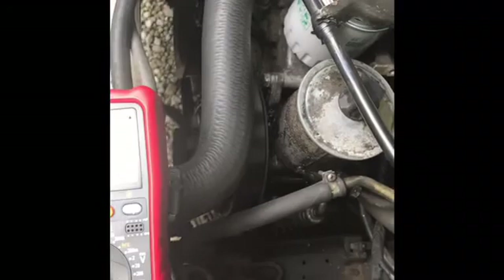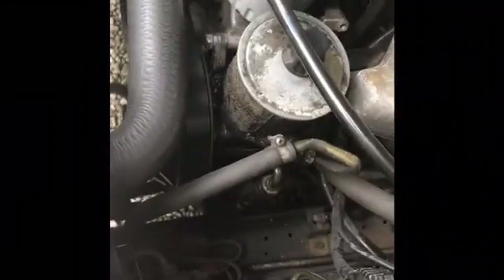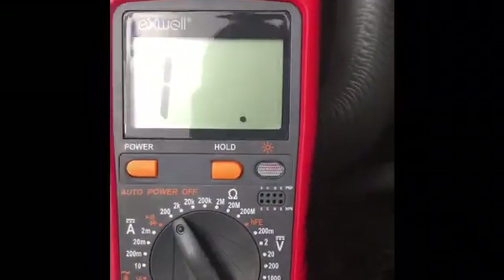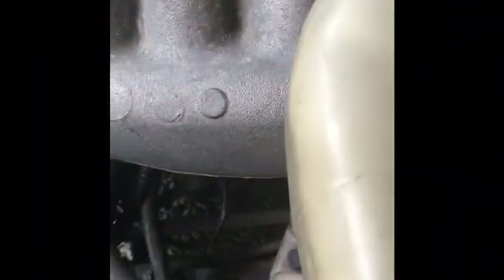All you have to do to check is get your volt ohmmeter. I like to set mine on a range of 200 ohms — you can use auto range. You'll probably have some basic knowledge on how to use an ohmmeter. Take one probe and touch it to a nice grounded area of the engine such as the cylinder head or the intake manifold. My choice is the intake manifold.